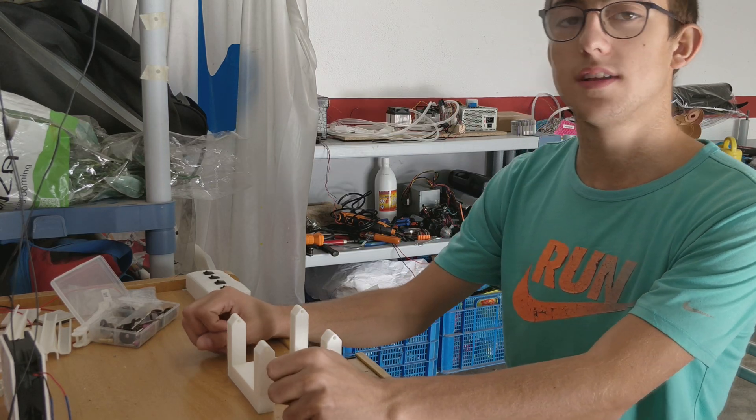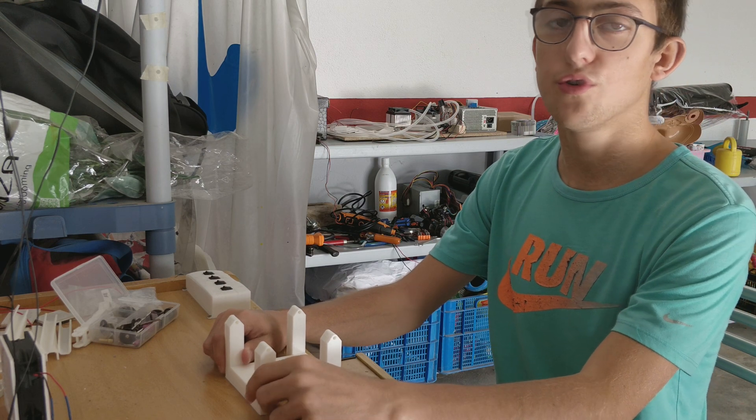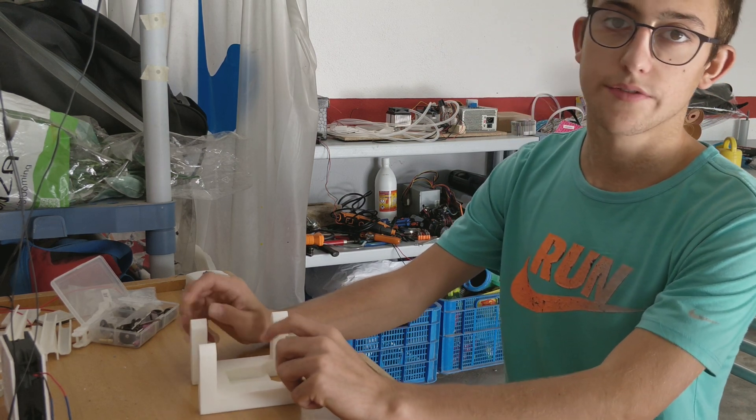Hello, it's been a week since the presentation video and today we're going to build the air conditioner and test if it works.